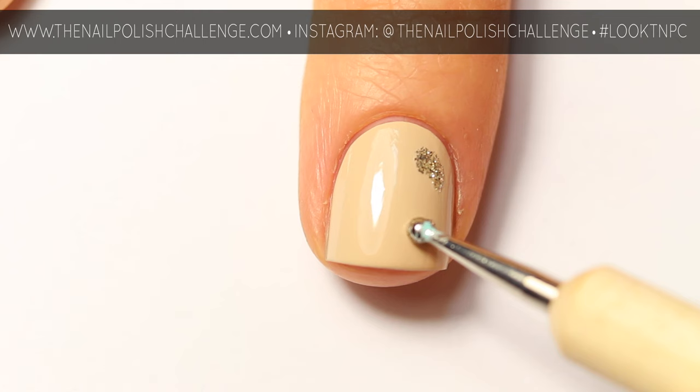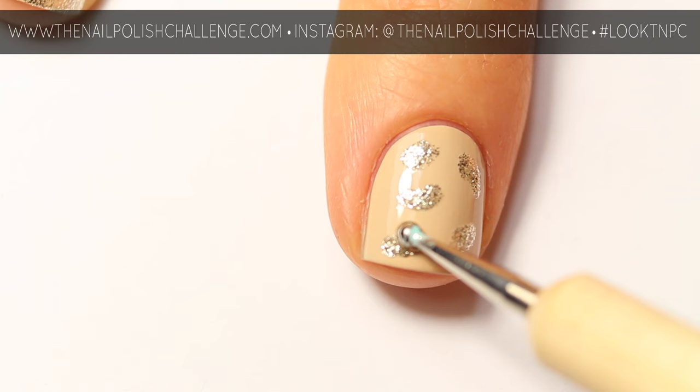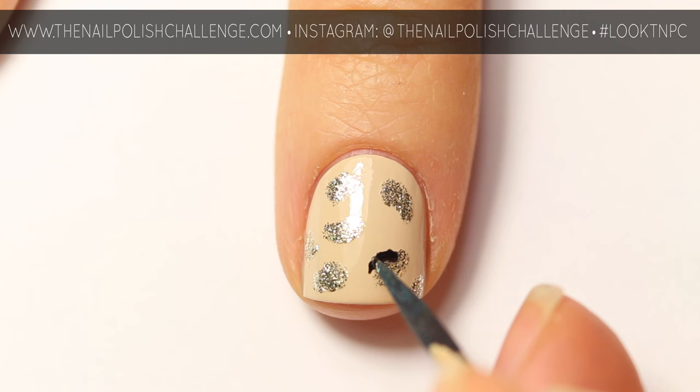Using a dotting tool and a super shimmery nail polish, you can start to make irregular blobs on your nail. I'm using KB Shimmer Foiled from their new summer collection. Take a smaller dotting tool or a toothpick and you can start to outline the shapes.